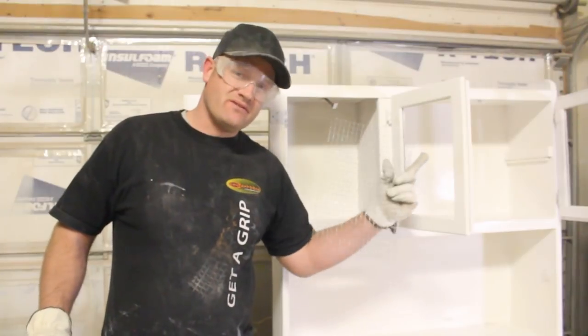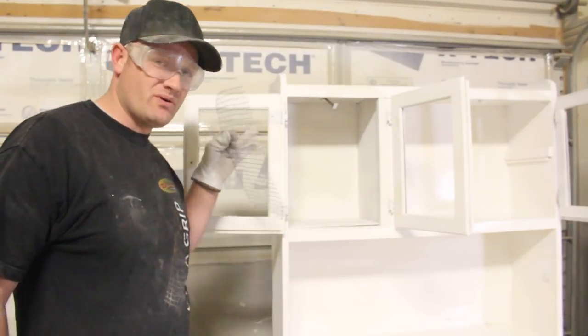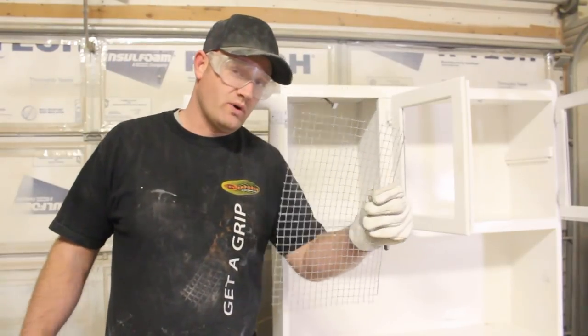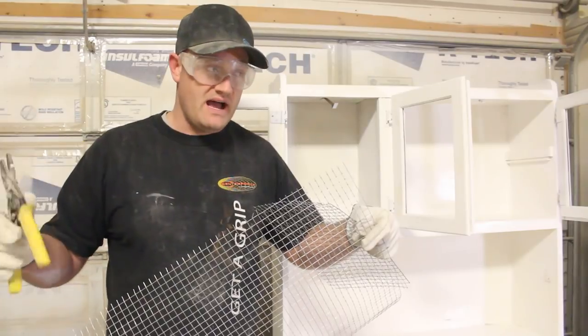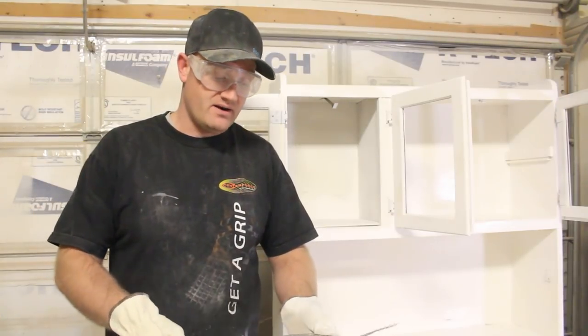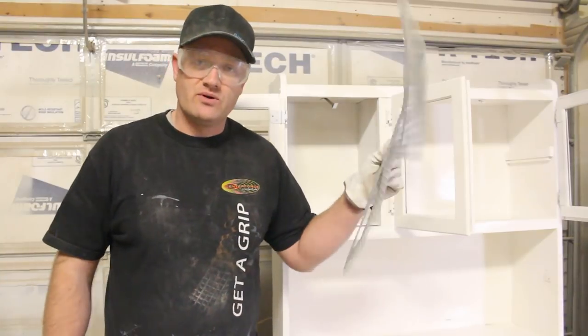The glass wasn't looking very good in here — it was old and beat up and one of the panes was broken. I am going to be fitting hardware cloth into this. These are just tin snips; you can use pliers, whatever you've got. Most of the time I'll use my grinder — I'll just get my size that I need and zip that along with the grinder real quick and it's done.